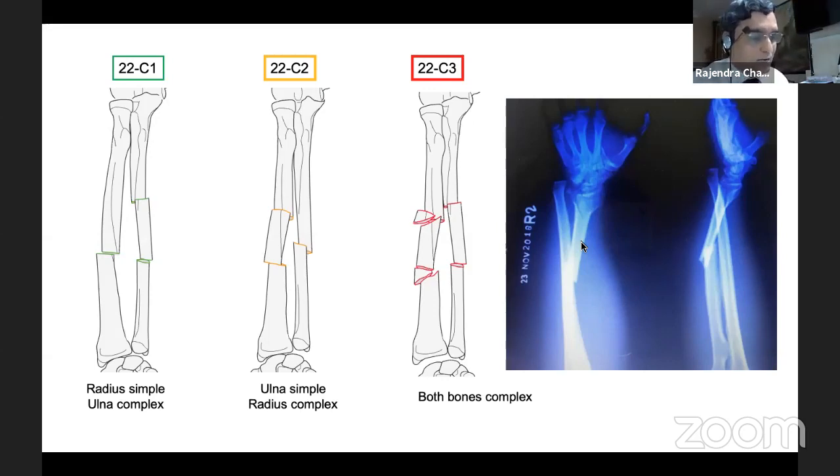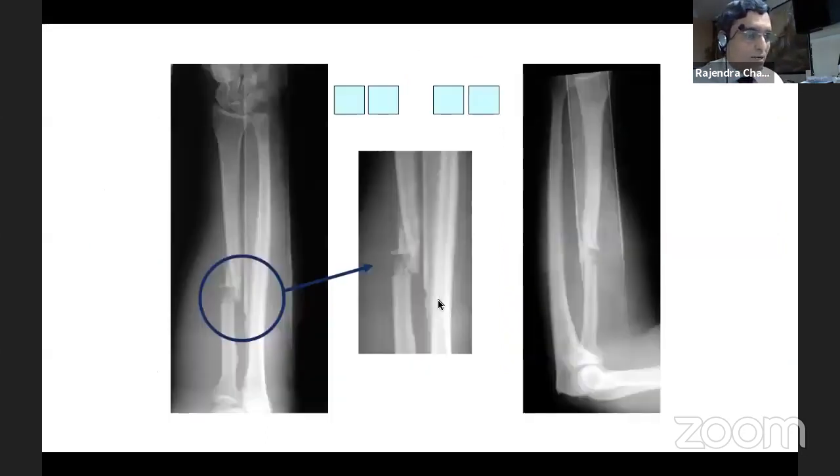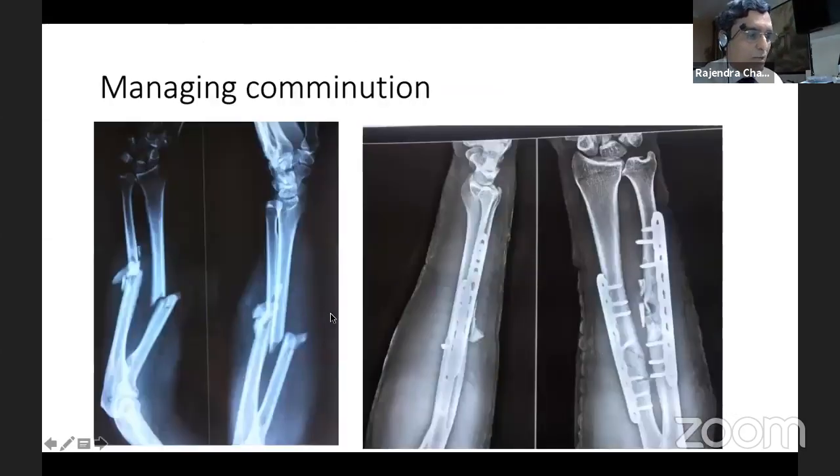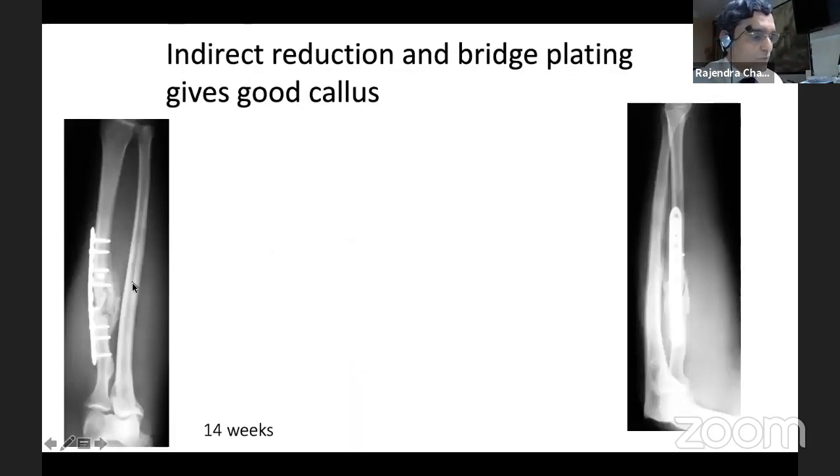Ulna simple and radius complex, or both bone complex — in complexities, when the complexity of fracture rises, nailing does offer advantages. Look at these fractures. This can be nailed or plated. If you want to manage them by plate fixation, we have to use a bridge principle. With the bridge principle, if you avoid going into that zone and provide stability, good secondary callus formation would happen and the patient would have wonderful healing.